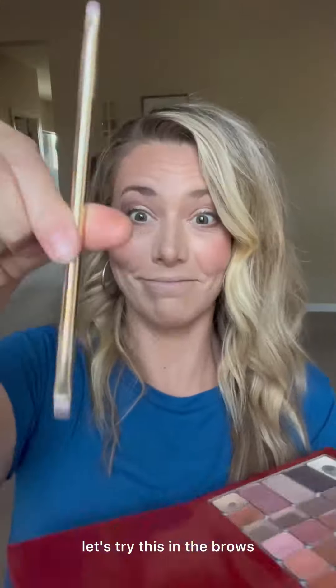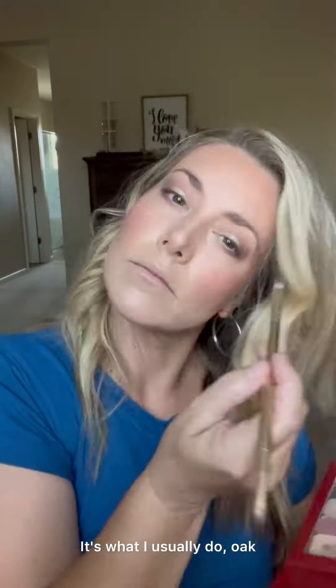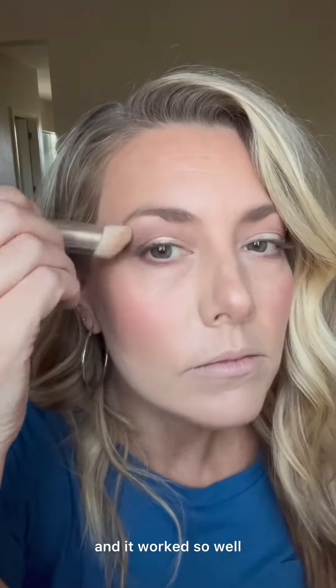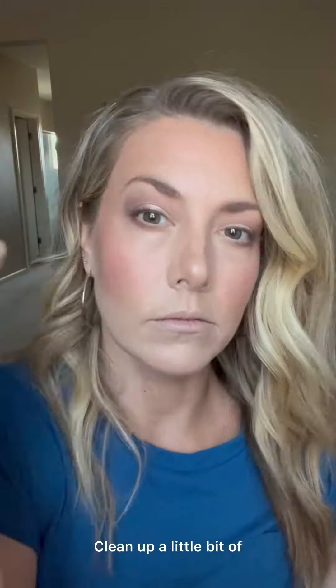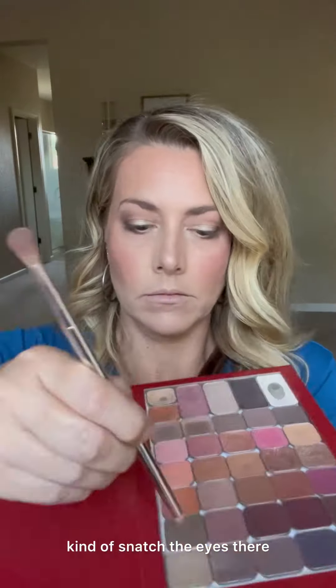I decided to try oak in the brows too — I was so amazed how well it worked. I usually use the line brush for this, but I just continued with the etch brush and it worked so well. Clean up a little bit of that eyeshadow below to snatch the eyes.